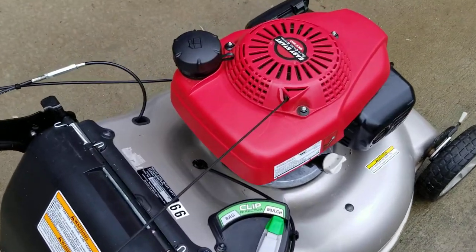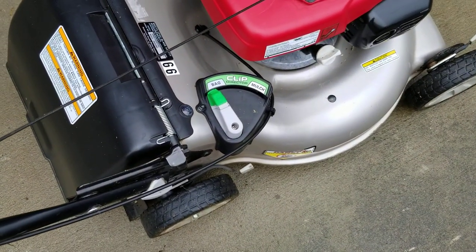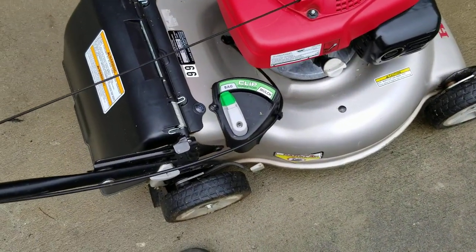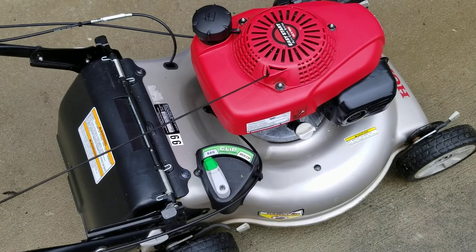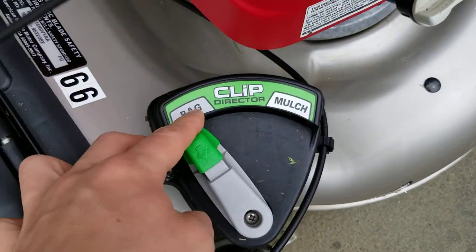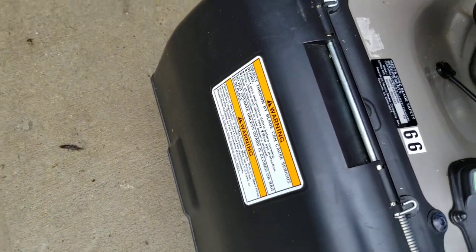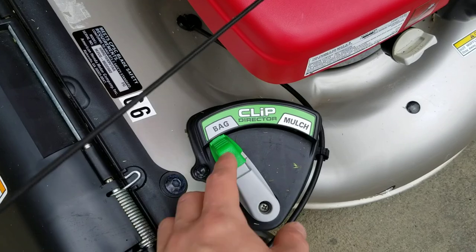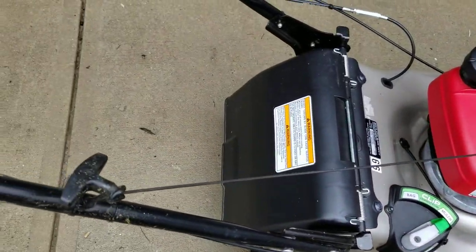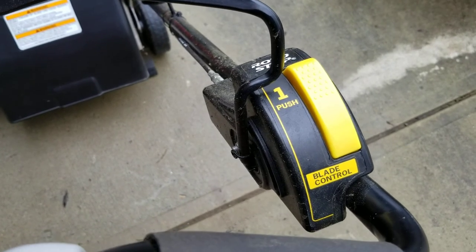Another thing I like about this lawnmower is the clip director. I can switch from mulch to bag just like that. Toro has something like that, and on the HRX series there's actually a little lever you push and move to set what position you want, which is pretty cool. If I had to buy another mower, it would probably be an HRX, just because of the plastic deck — but I'll get into that later. This is very easy to use. I don't carry the bag on all the time, but it's still very helpful because this is an integrated rear discharge chute.